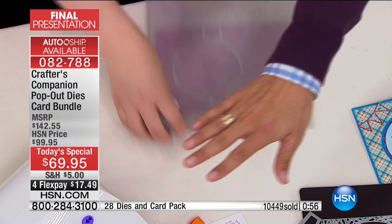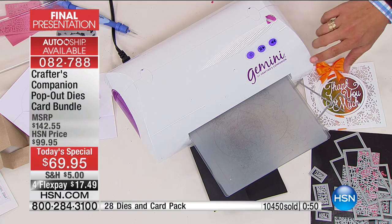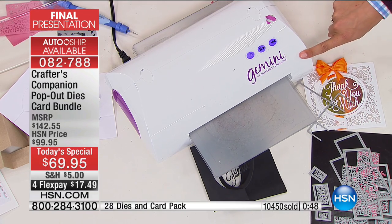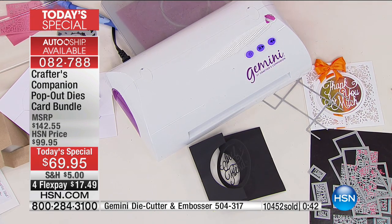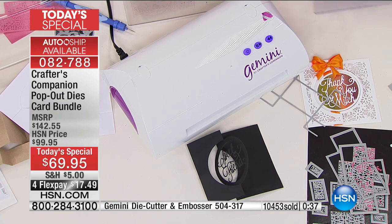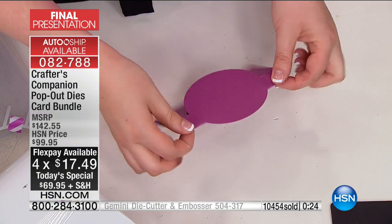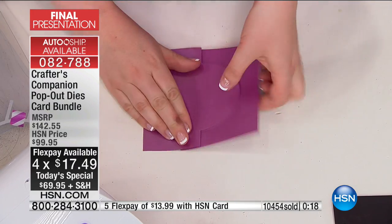All of this is being done in Sarah's Gemini. We are going to do our final presentation for only now 500 shoppers who get $20 in savings on the iconic electric Gemini machine for the instant, immediate, and fastest results with the pop-out die bundle. Today you are shopping for something that is not available anywhere else in the entire world — except right now and right here for you at HSN, and you're getting it at over 50% off.